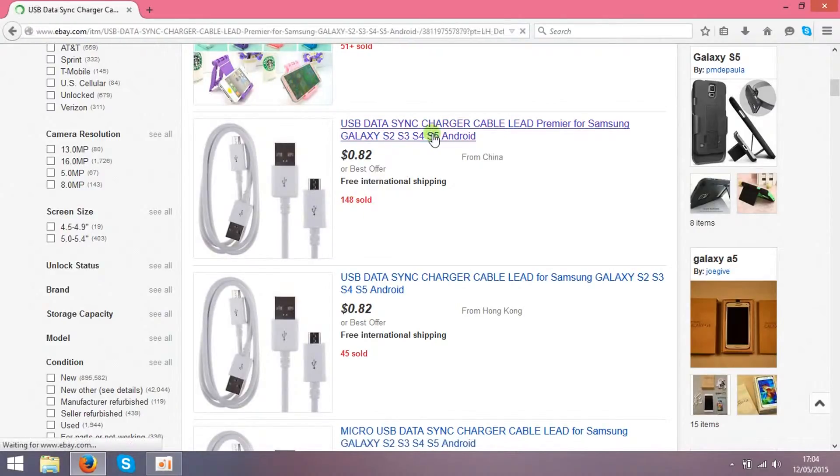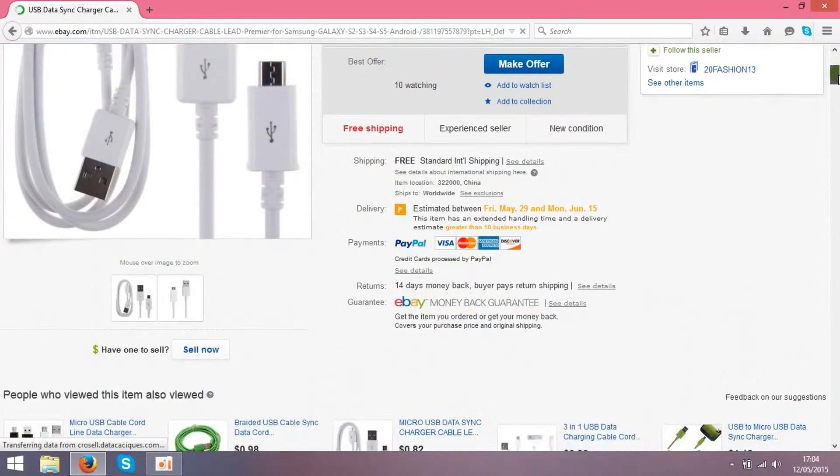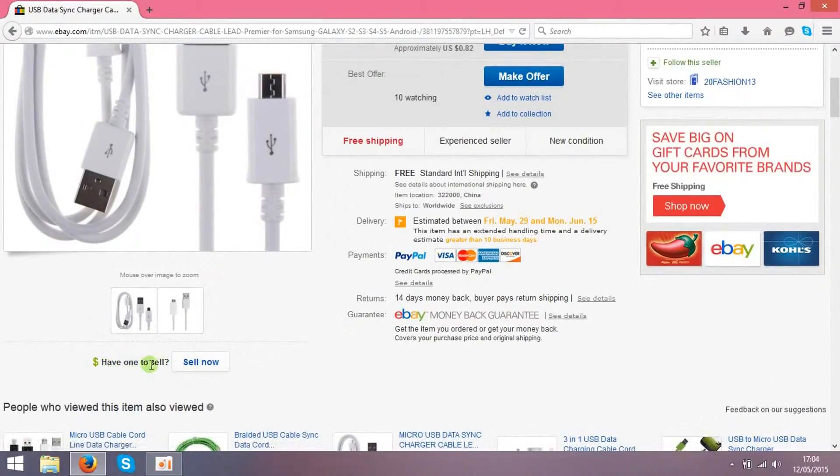So basically what you have to do, you just need to make the same listing as this seller. You can do it over here — if you see what you want to sell, press 'sell now' and you can make the same listing.